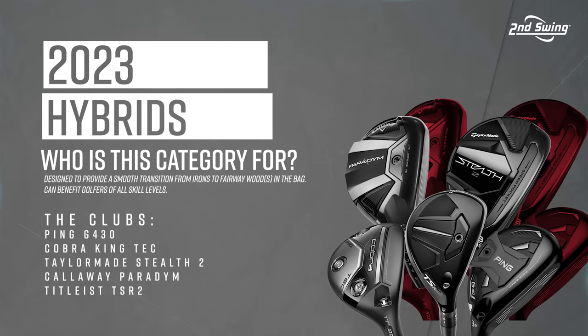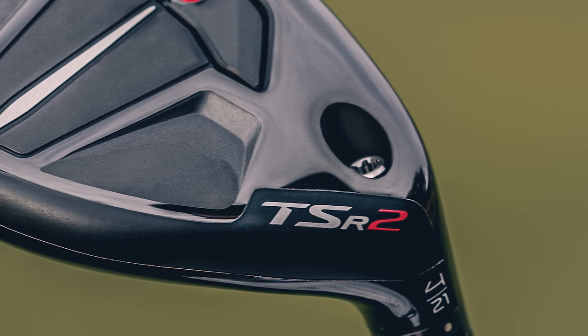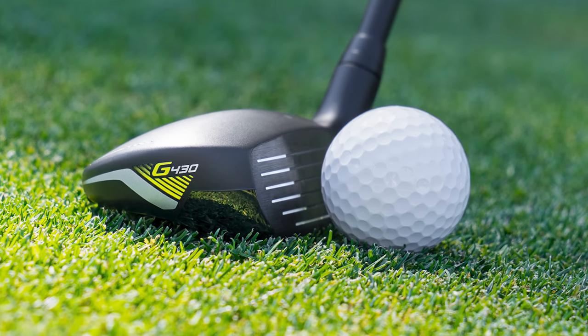So we're grinding through the whole day and the last one we have today is hybrids, five models for 2023. Kevin, when you're in the bay working with hybrids with a player, what are you looking for performance-wise? Hybrids are designed as direct iron replacements. Lofts have gotten so much stronger now that most companies don't even make a three iron anymore.